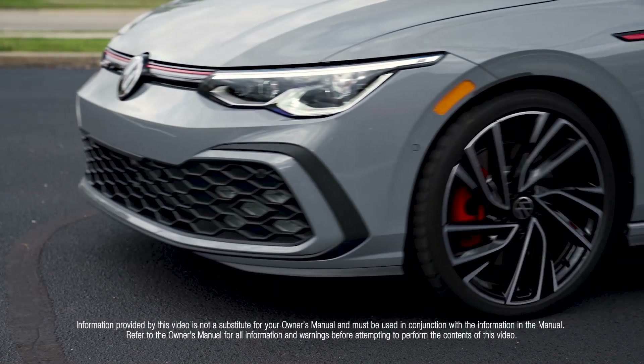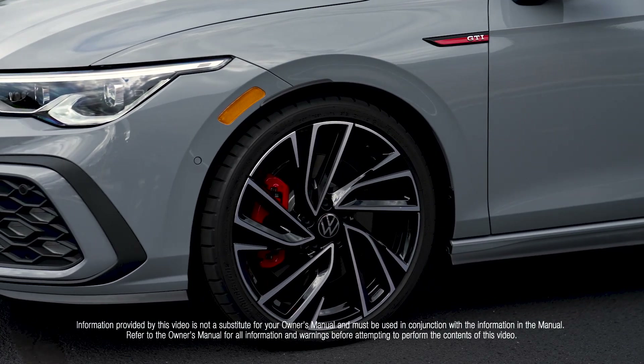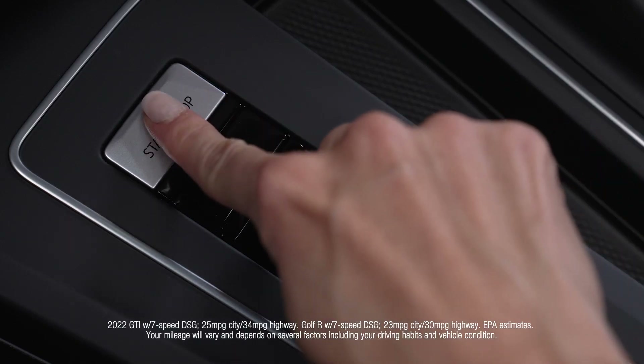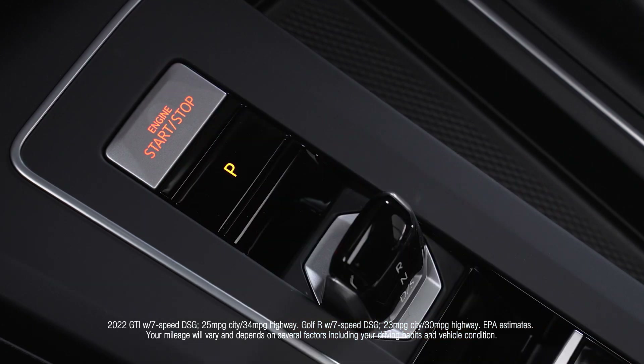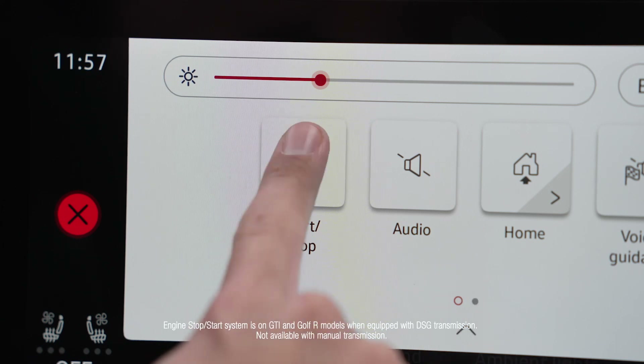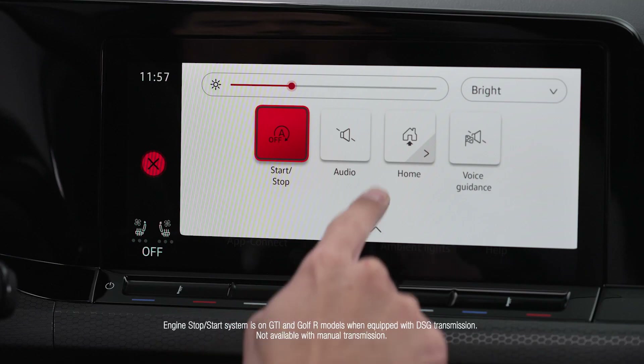The Start-Stop system can help increase fuel economy by turning the engine off temporarily when the vehicle is stopped. The Start-Stop system is activated when the ignition is turned on. The system can be turned off and on again manually by using the pull-down menu and toggling the system on or off.